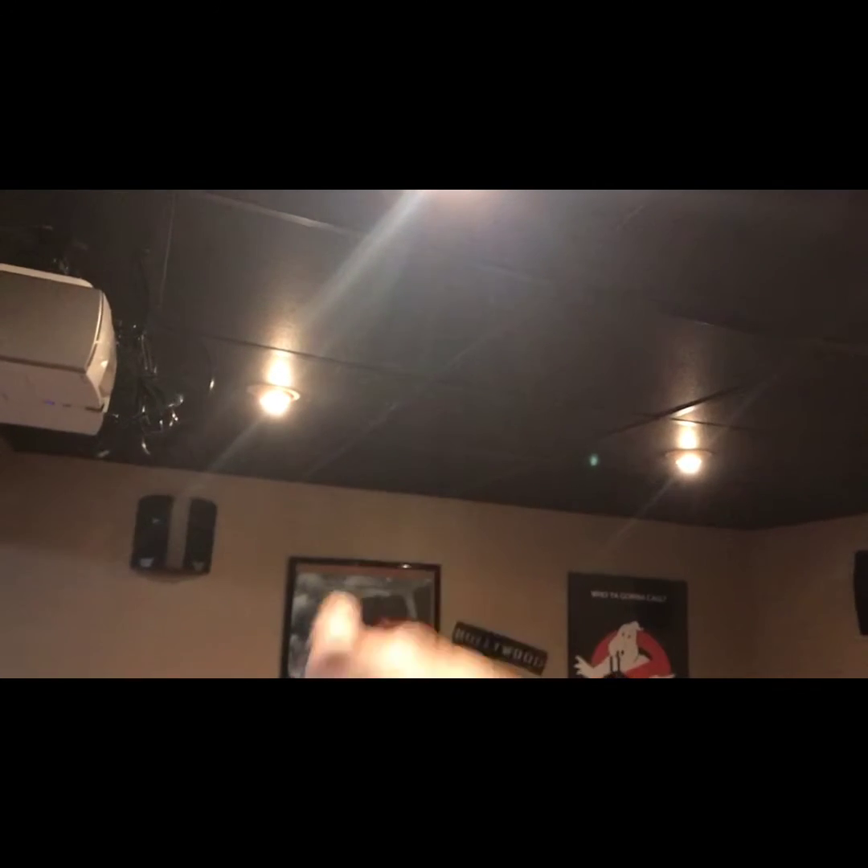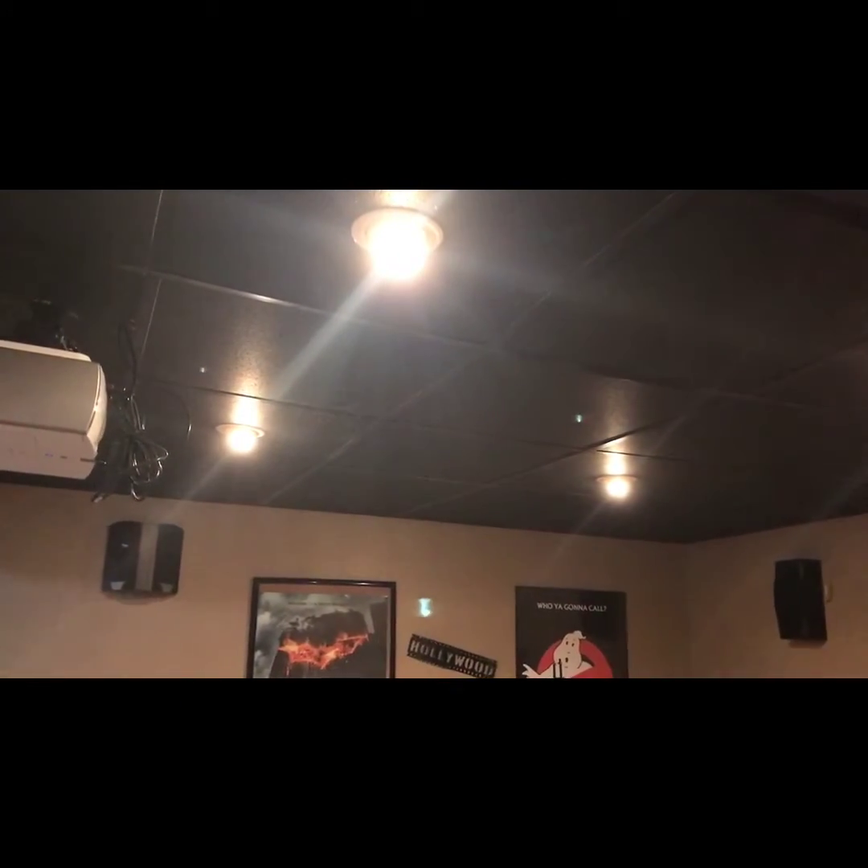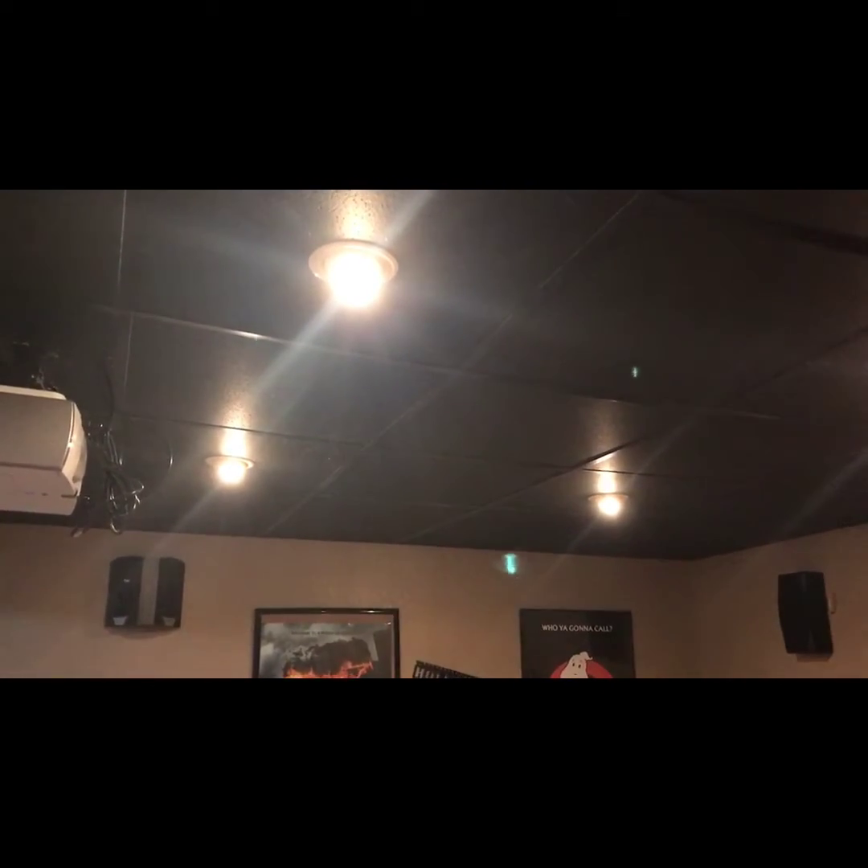Down here in this drawer I just store a few more items. I also want to mention that I'm looking to get some Atmos speakers. I'm thinking of putting them in between the two lights up front and the two lights on the other side, and in the back as well — probably one in front of the light on each side. I'm looking at the MK M8C in-ceiling speakers.